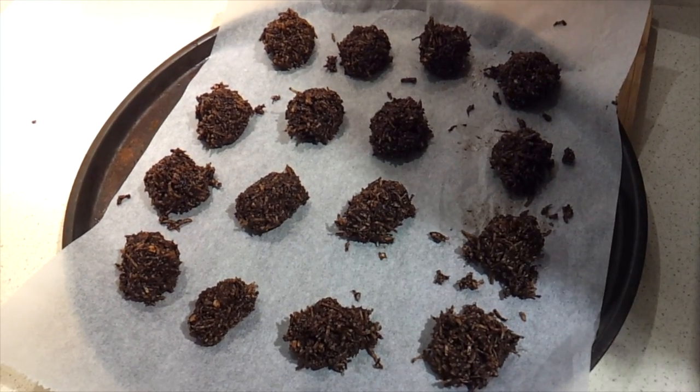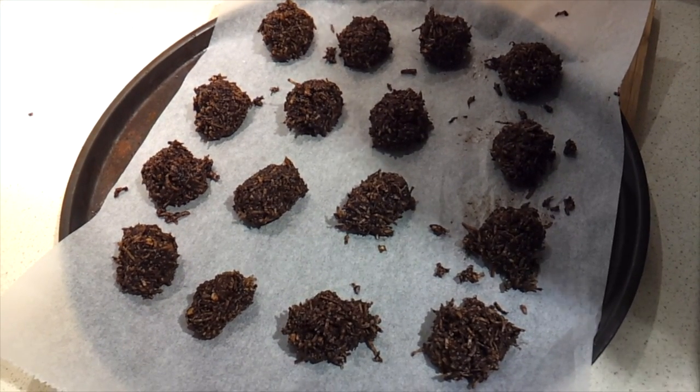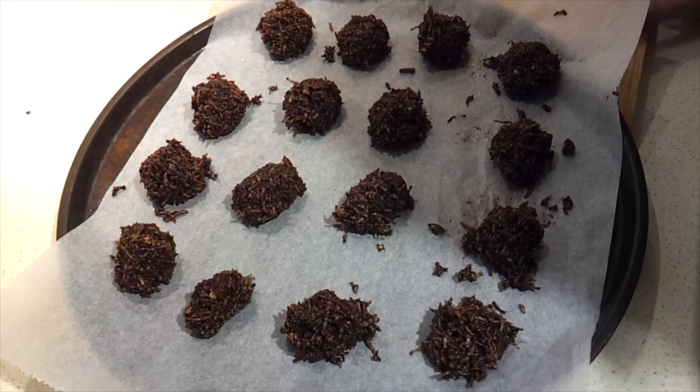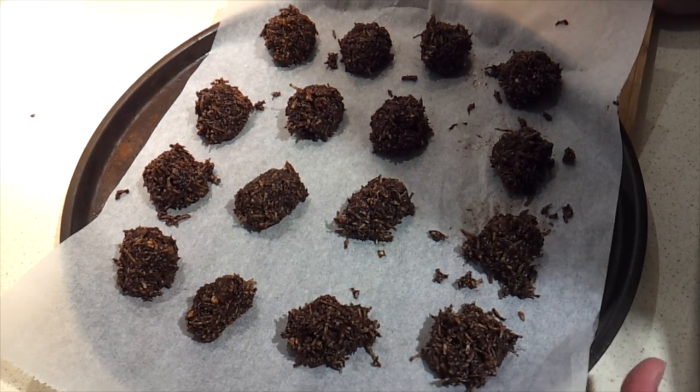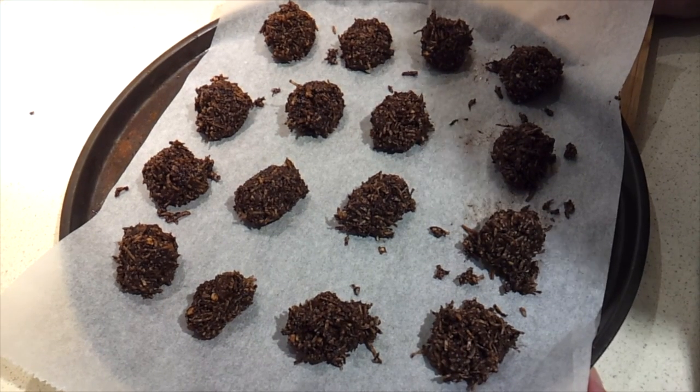They're meant to look like little haystacks — you're meant to get 18 of them. I've got 16, but I really don't feel like re-rolling them all to get 18, so I'm going to go with that. Now all you need to do is let those harden. You can leave them on the counter until they're hardened, or you can put them in the fridge if you want to speed it up.